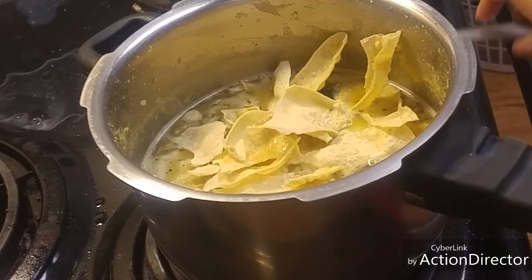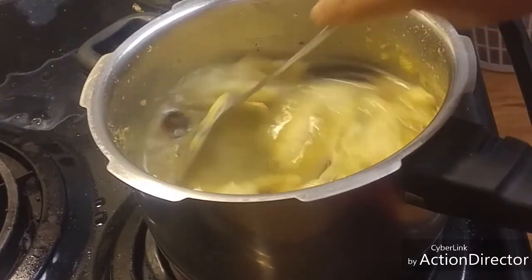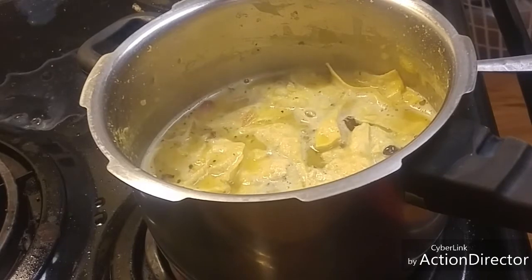Now after mixing this, we will add some coriander or cilantro.